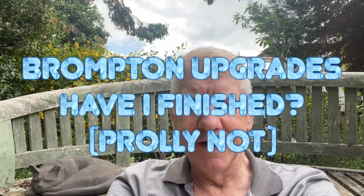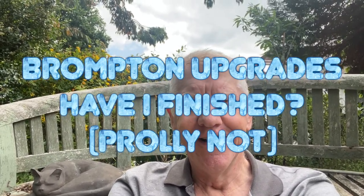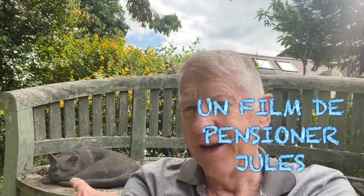Well, hello and welcome to my latest video. It's your friendly local pensioner here, sitting in the outdoor studio. You can see my favorite pussy here — but this is not, you'll be pleased to know, a video about my favorite pussy, much as I would like. It's going to be another video, and possibly — although probably not — the last video about the Brompton.